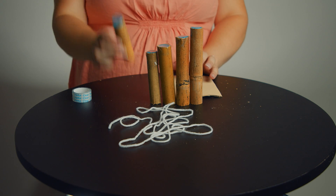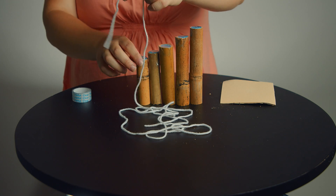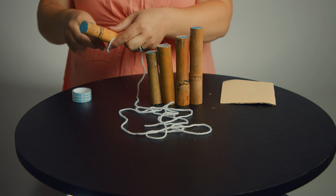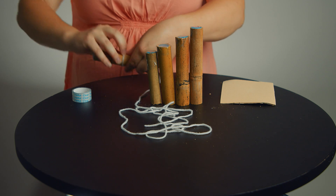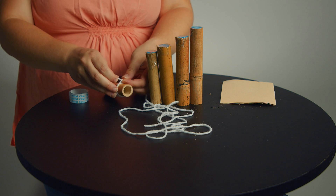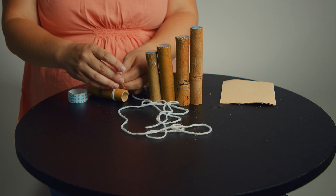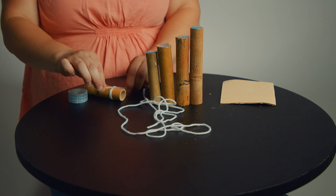We've sanded everything and taped all those bingo chips on. Now it's time to tie it together. Grab that string and your very first piece and tie it on nice and tight to get started. Make sure you do a double knot so it doesn't come off. You might want a grown-up to help with this part again because it might be a two-hand job.